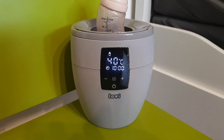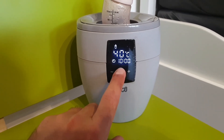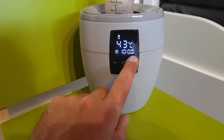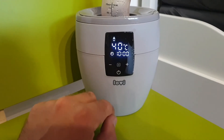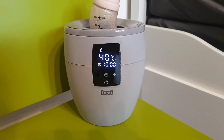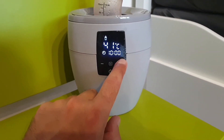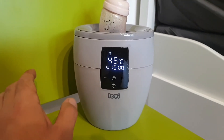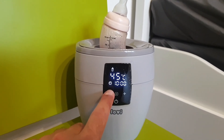One thing I noticed: it is very simple — big display, very easy to navigate. You can do it with one finger touch anytime. When you need to change something and you have a child in one hand, the other hand is free and you can navigate what temperature or what function you need very quickly. I think it's the best feature — you can operate it one-handed.